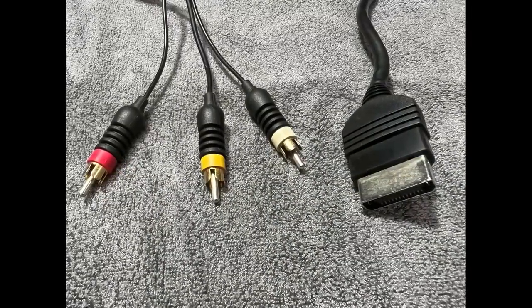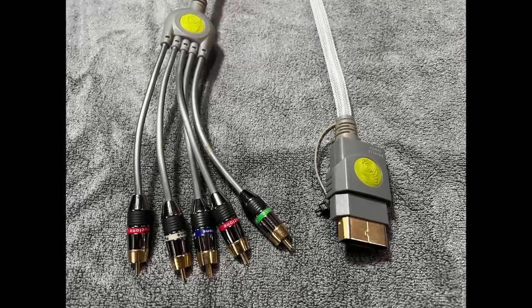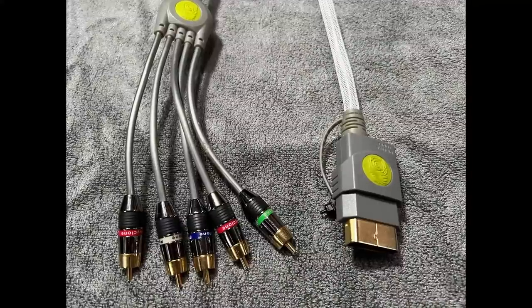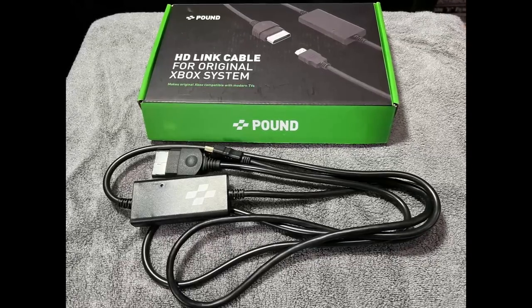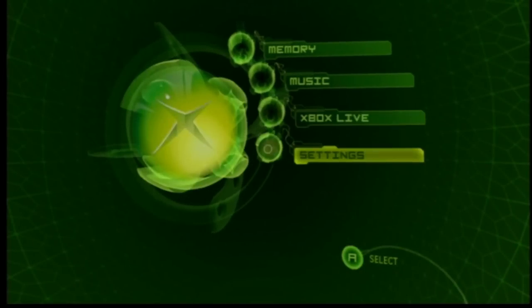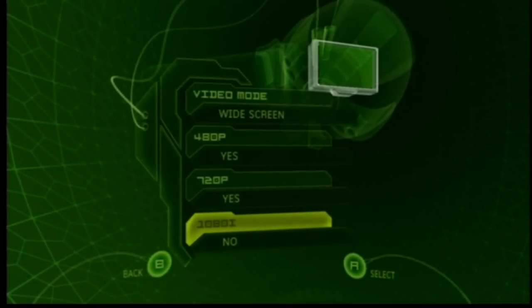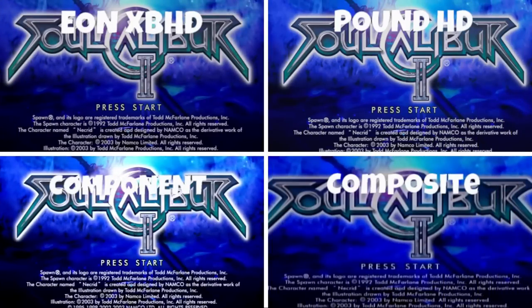I'm going to do some simple video comparisons. First, the original Xbox composite AV cables; then component, which uses five colored cables; and also a cheap HD option — the Pound cable, though there are several similar ones on the market. When you set it up, go into settings with it attached, go to video, and turn off 1080i as the instructions say. Then I'll show some popular games.